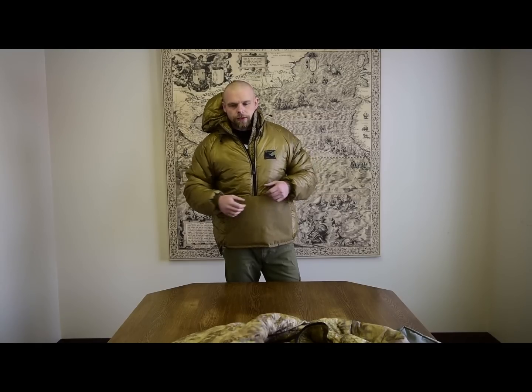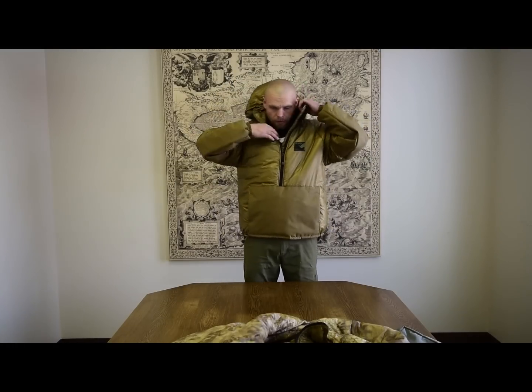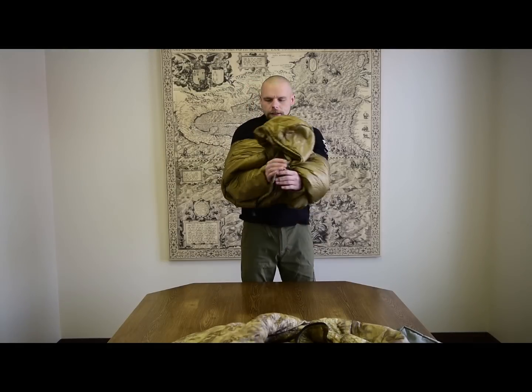Anything more under that jacket is just too much and I feel too constricted. I probably made that really confusing, but I'm sure you'll ask questions.